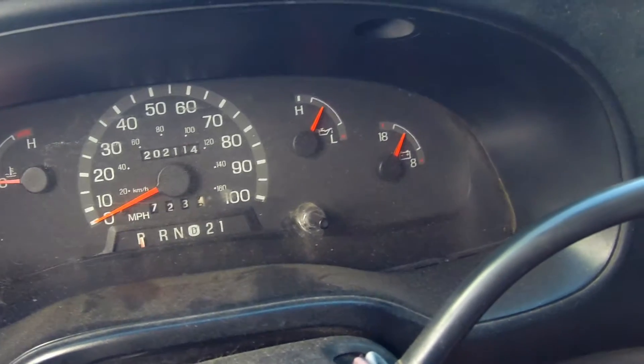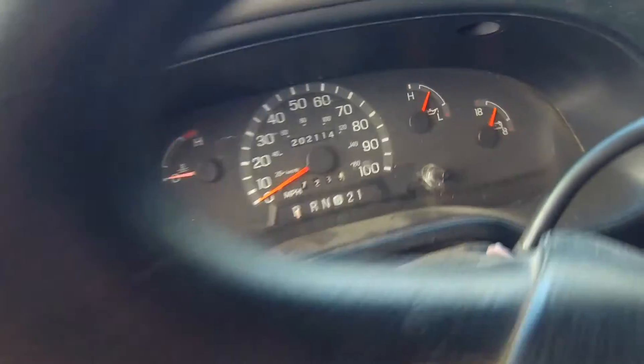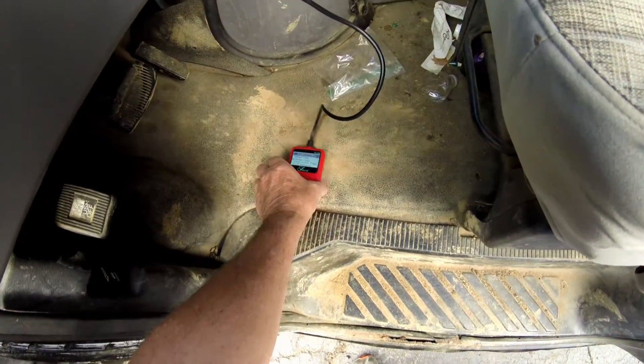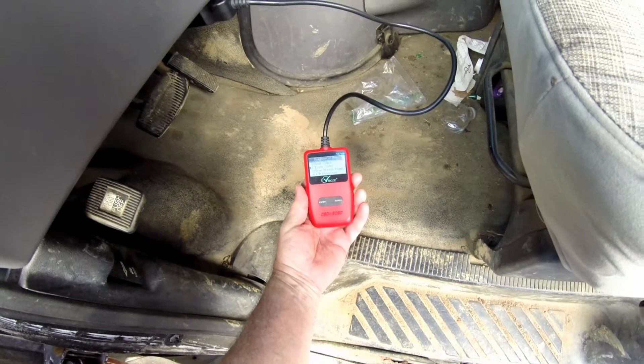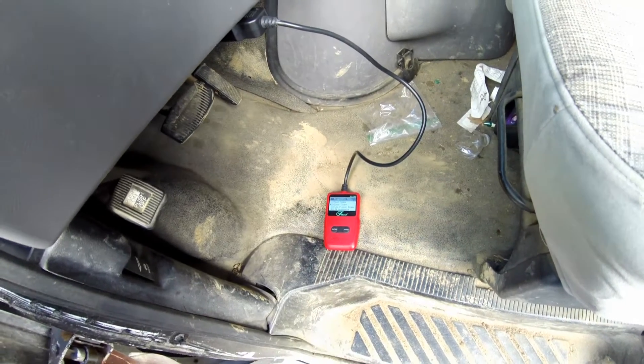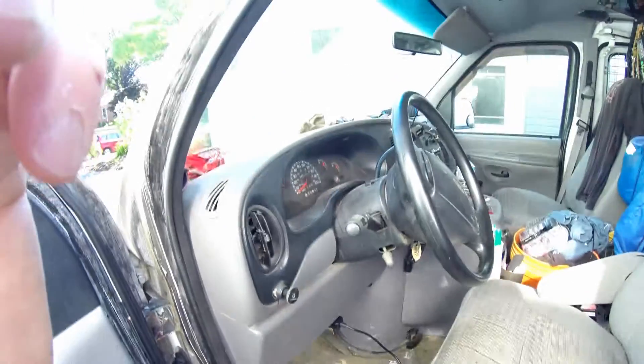The service engine soon light is out — it has been extinguished using the OBD2 code reader, or what some people call a scanner. This is your basic OBD2 code reader, about seventeen dollars on the internet. Works great — forty to fifty dollars at the store.